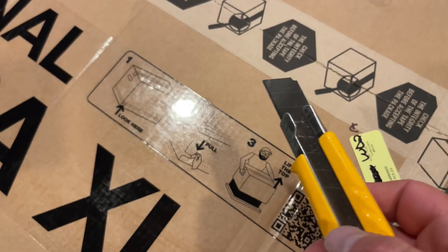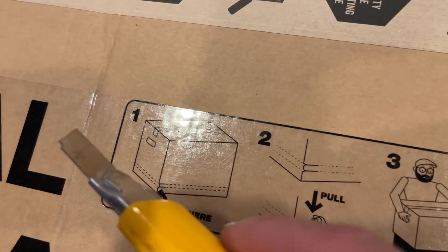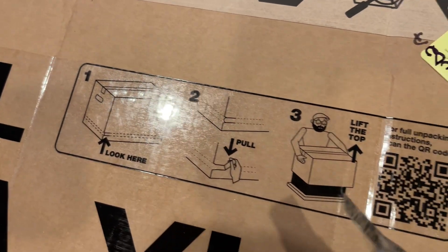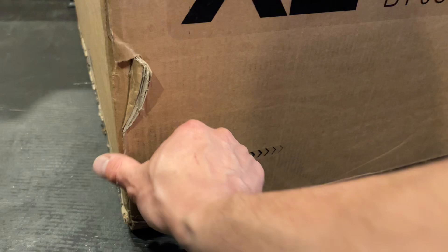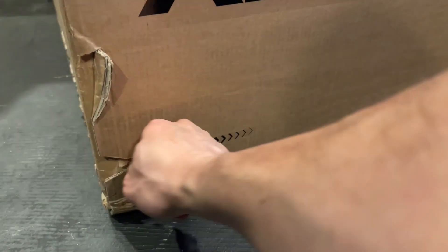This is going to be a bit of a discombobulated video, but I got the Prusa XL in today and I'm going to open it. I was about to cut the top, but you don't do that — don't do that. I'm going to grab this pull tab and pull... oh, wow.